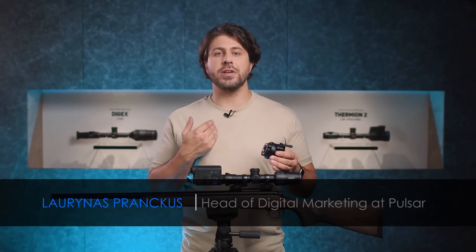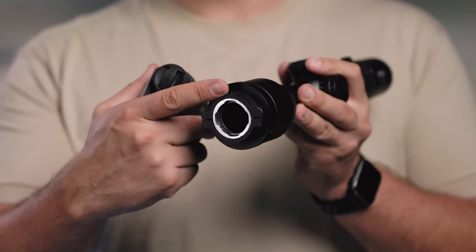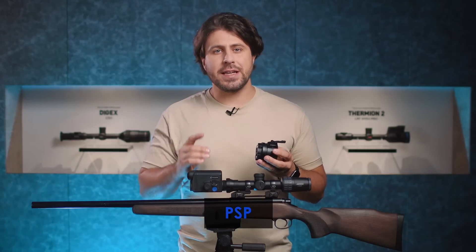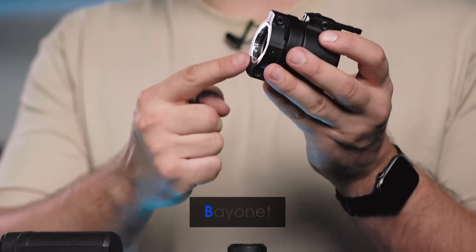Hello everyone, my name is Ludinas and today I'm going to present to you the new Pulsar accessories line for our front attachments. It's a set of PSP-B adapters, where PSP stands for Precise Screen Positioning and B for bayonet.